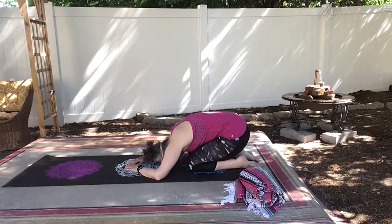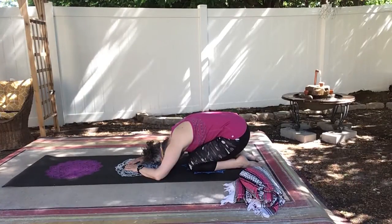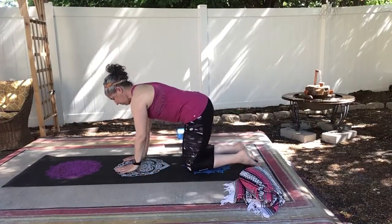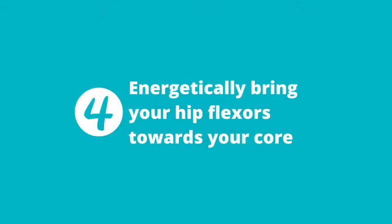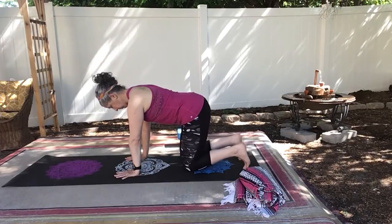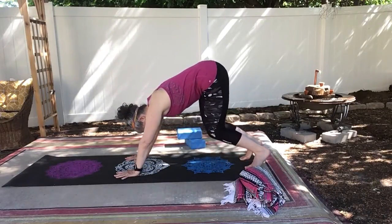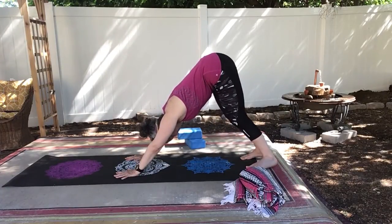The next time we go into down dog, once again we're thinking about all the things we've started with. We're pressing into your index finger and your thumbs to take the pressure off of your wrists. Gazing between your feet, engaging your core. And this time, think about energetically bringing your hip flexors towards your core or your core towards your hip flexors. That's a very active pose. And you're going to feel it a lot more in your upper body than you will stretching your hamstrings.